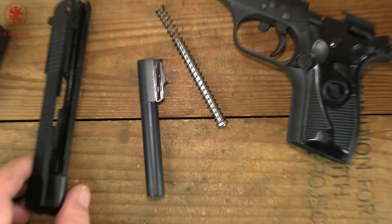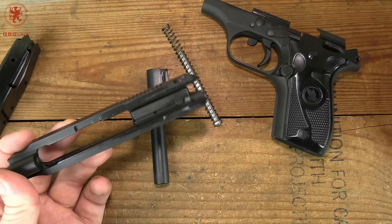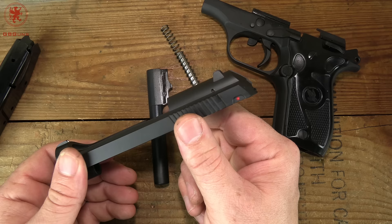Taking a look at the slide, it looks like we do have a drop safety — that little plunger in there. That gets pushed up while firing, which means when manually decocking, as long as you hold onto the hammer and drop it gently, you should still be okay. So you can carry this thing in double action with the safety off.